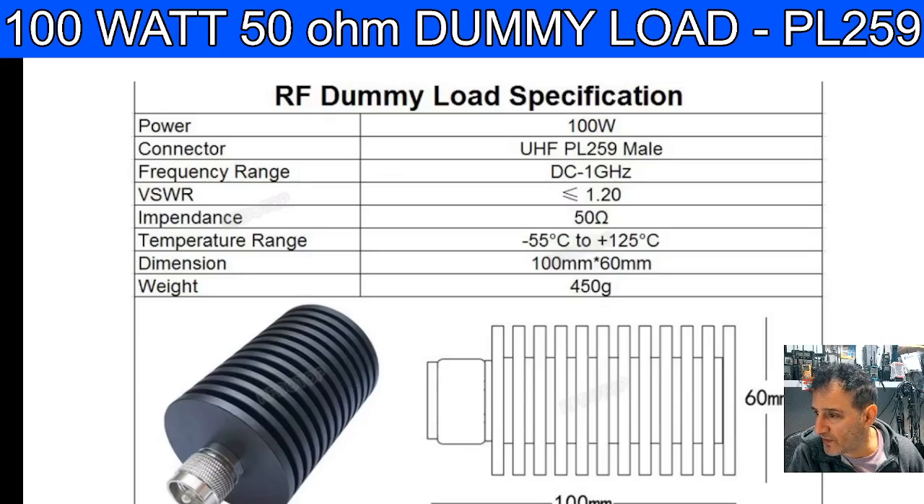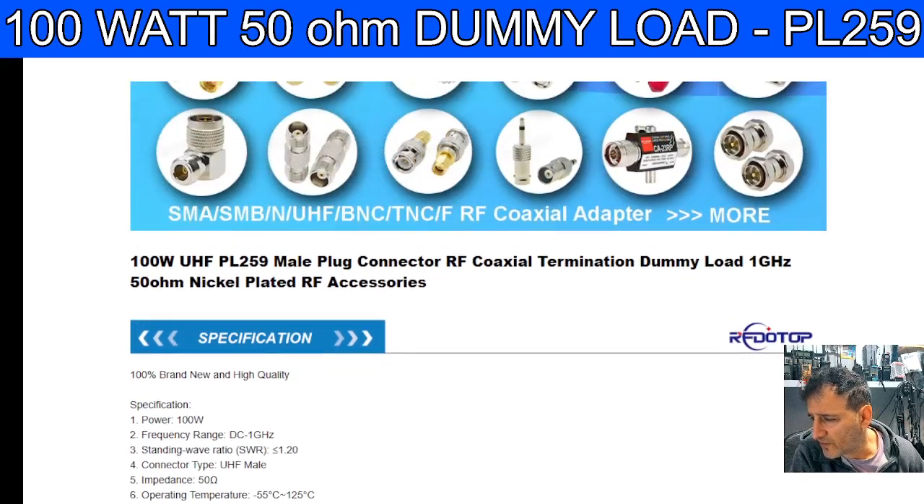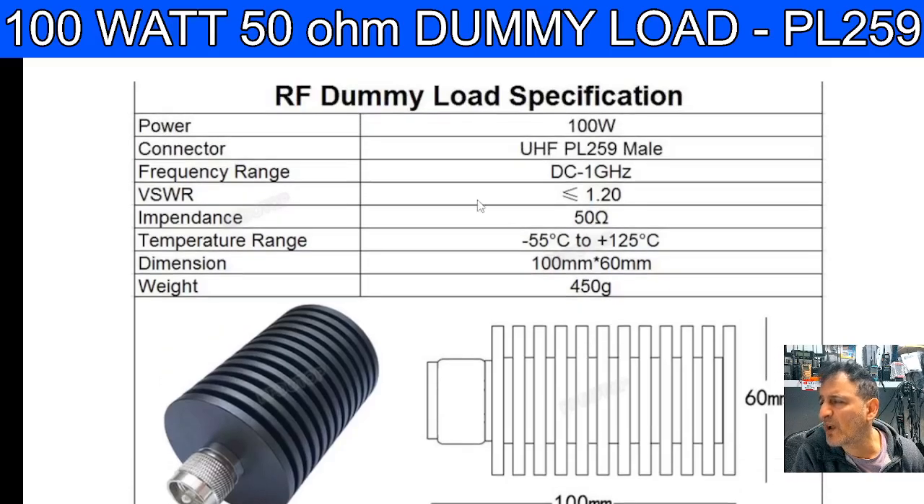I just read down the specifications of this one — the link to purchase is in the description. 100 watt, PL259. It does say UHF here, but the bands it covers — it says one gigahertz, it doesn't actually give you a beginning frequency on this one. That's interesting. A gigahertz is a thousand megahertz, so it's quite a heavy item — 100 millimeters by 60.